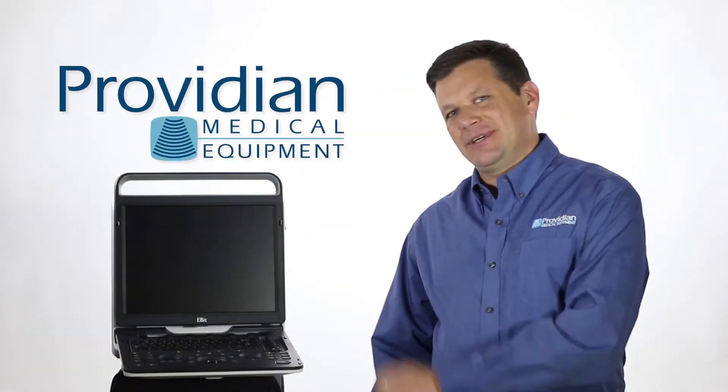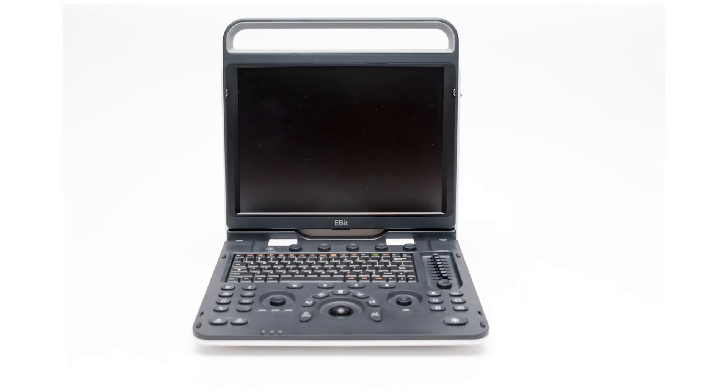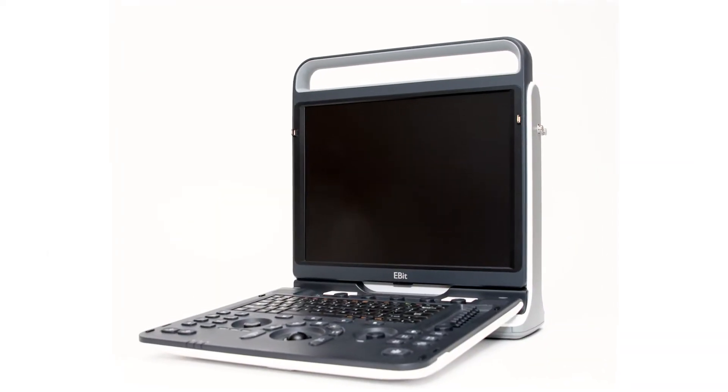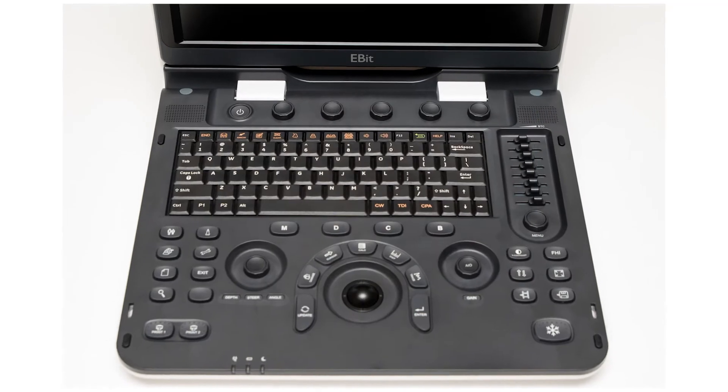I'm Brian Gill with Previdian Medical, and today I'm introducing the Chison EBIT 60 — a portable shared service ultrasound machine that provides very good image quality without breaking your bank.